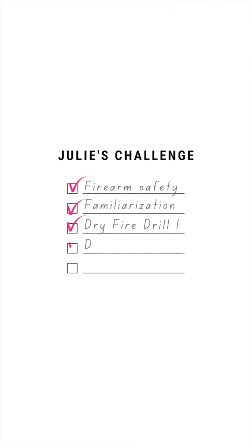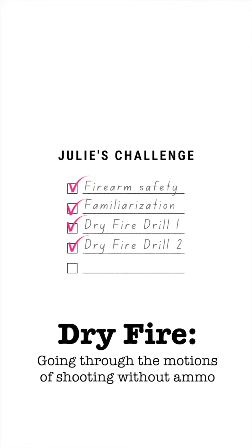Julie Golub here. Over the past three weeks we've been slowly building your confidence with your gun handling skills and fundamentals. This week we have another dry fire drill, but instead of just one target we will add a second target.